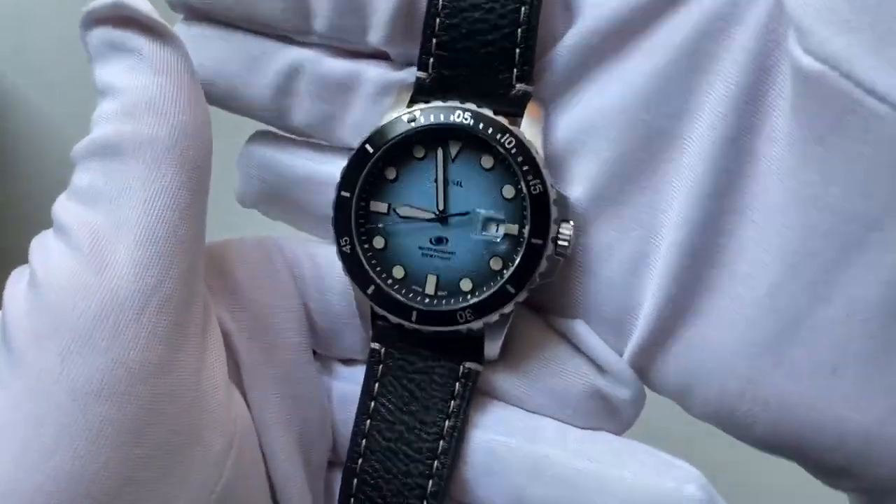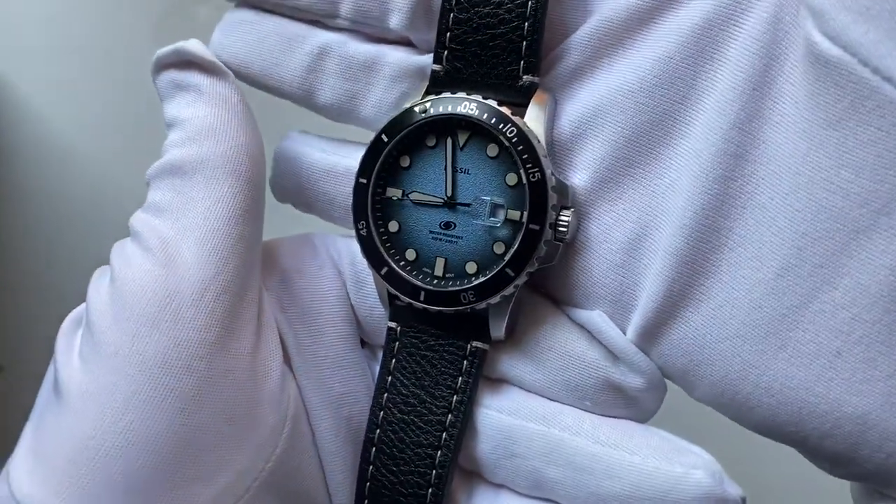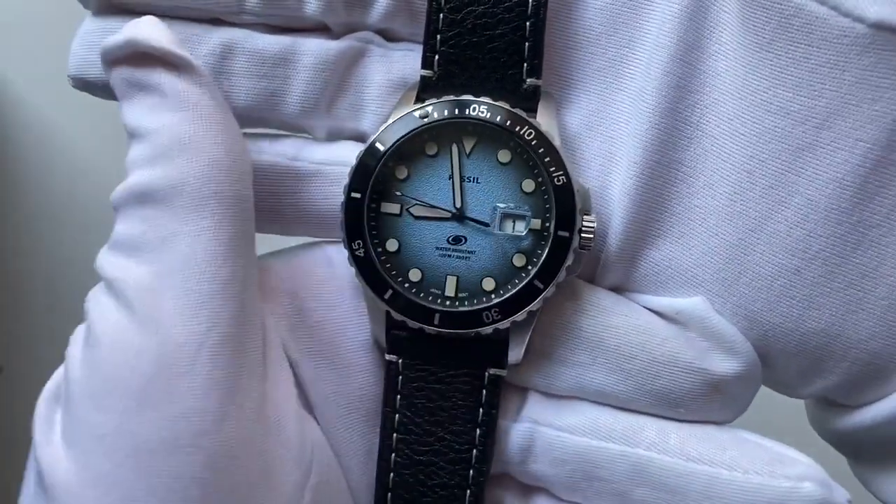Overall my impression is that it's a nice watch, but it does have to be for an acquired taste. Anyway, I hope you enjoyed the video and I'll see you in the next one.